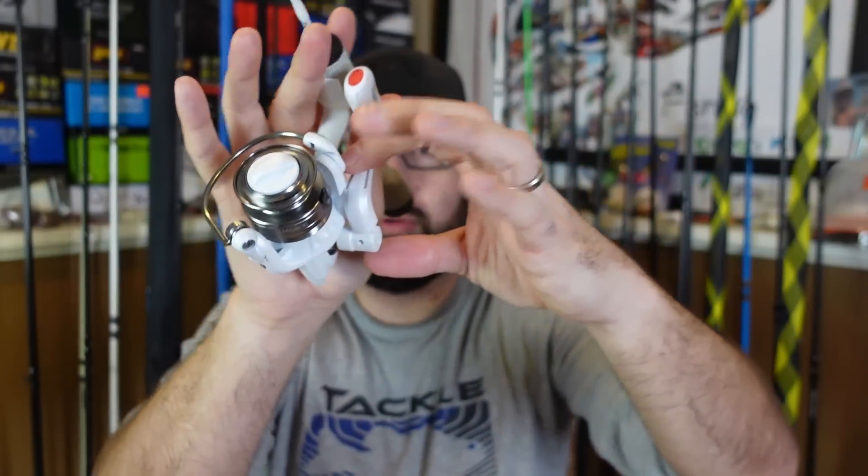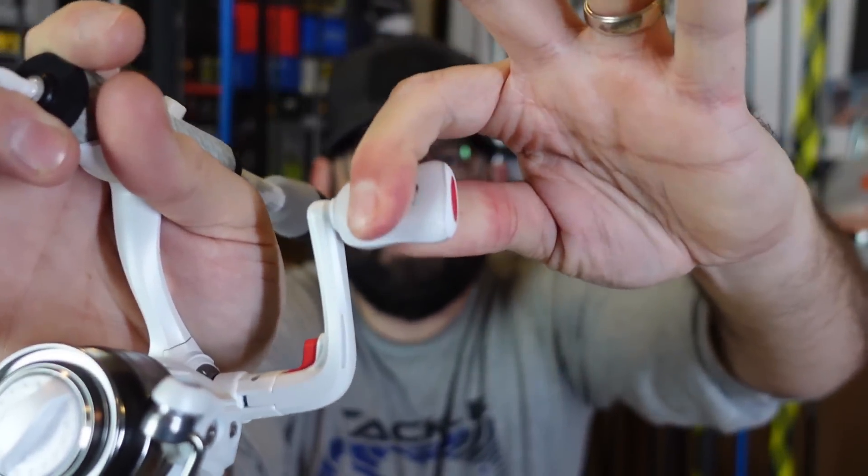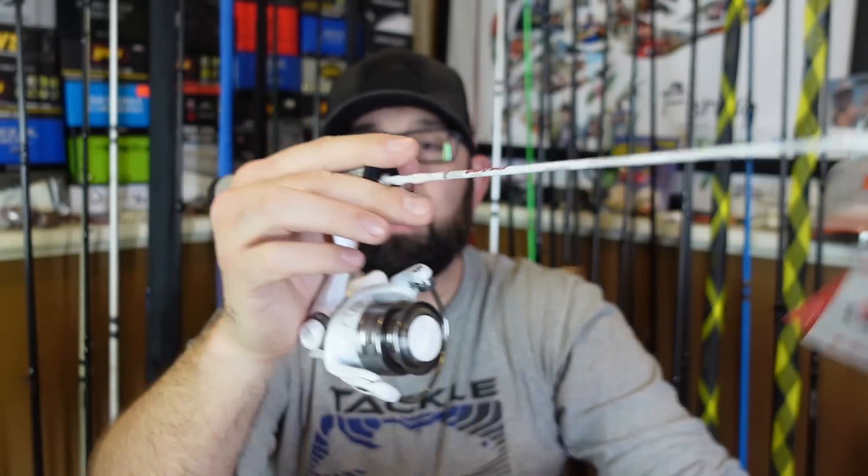I think that folding feature is pretty freaking cool. I like the rubbery grip, and that's a pretty sweet little combo overall.